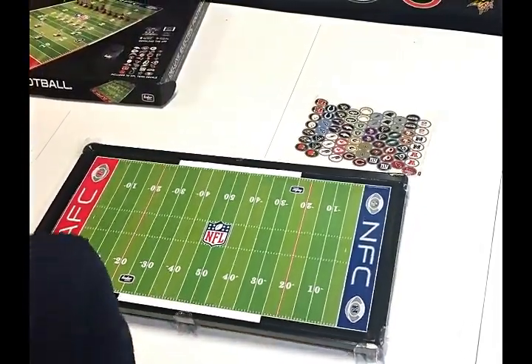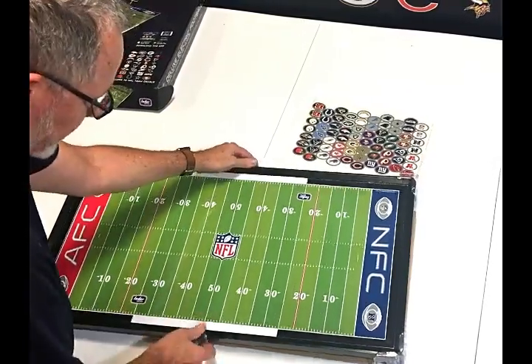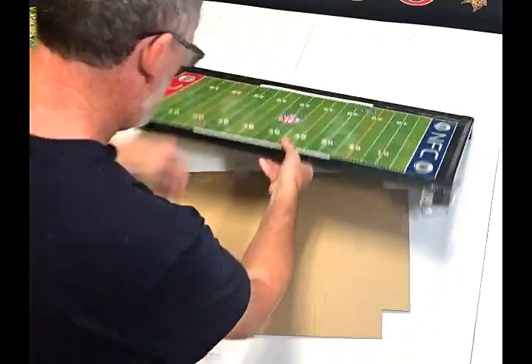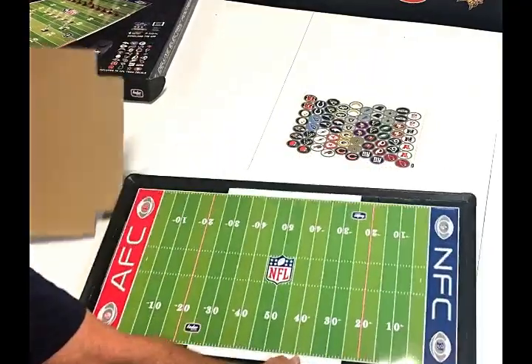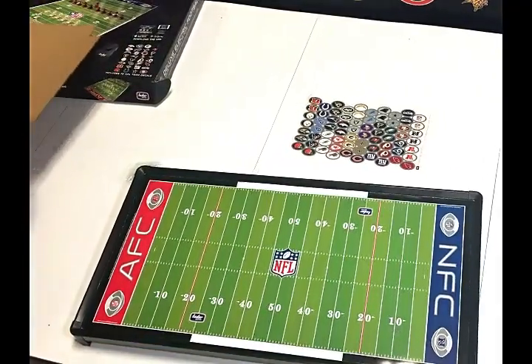I'm going to take off these corner protectors that are only used for shipping. There we go. And what you get down here is all the stuff that comes with your game. Let's go through that and I'll show you how all that works.